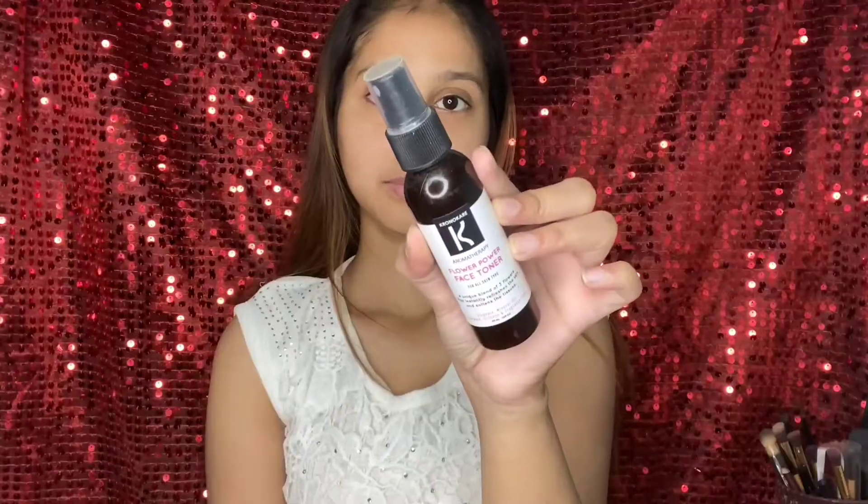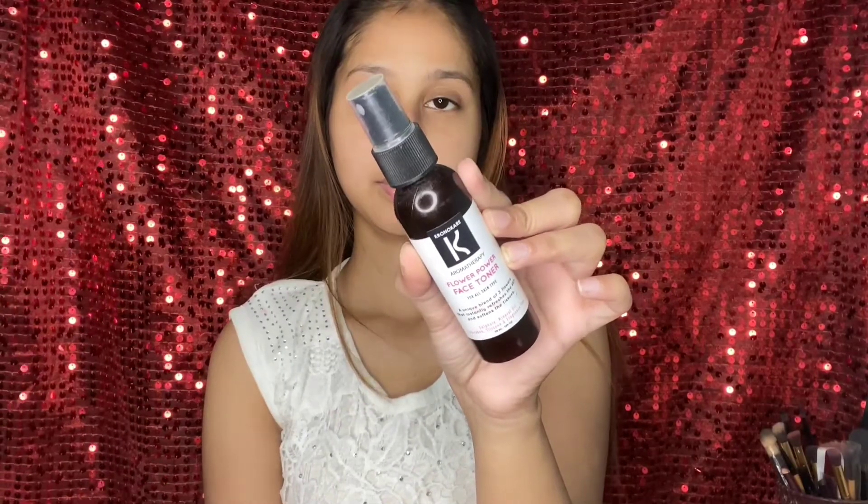Hi guys, welcome and welcome back to my channel. This is me, Arisha. I am going to share this easy peasy everyday makeup look. First we will do skincare.